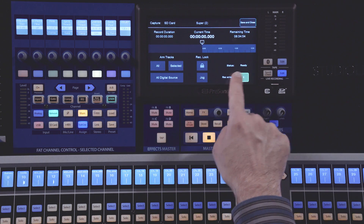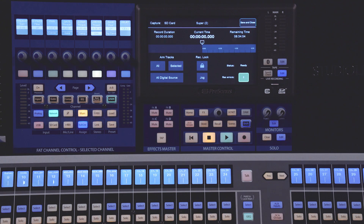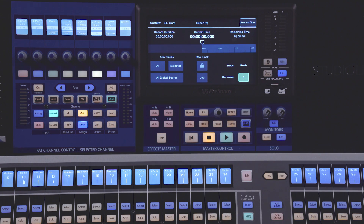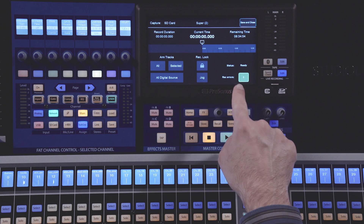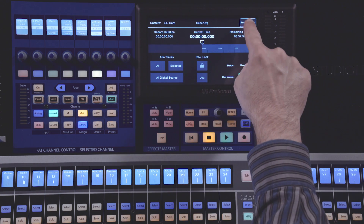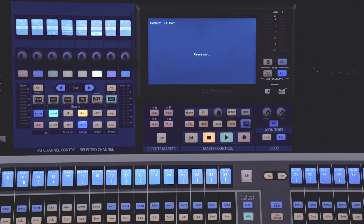Below this is your Record Errors. This area will show you if you are approaching a risk of having an error, or if you have incurred errors on your recording. It will be green with a zero if there are no errors. If your card begins to slow down and becomes at risk of having an error, it will turn yellow. If you actually get an error, it will turn red and begin counting the number of errors that occur on the card. When you're done with your recording, press the Save and Close button to ensure your session is properly saved along with your audio tracks. That covers setting up and doing a recording.